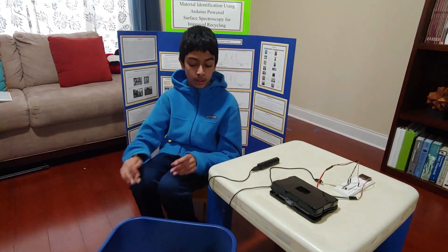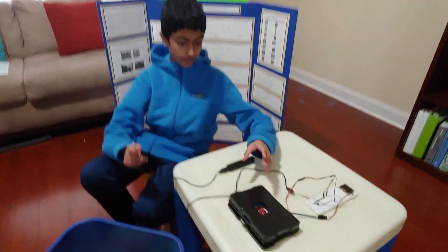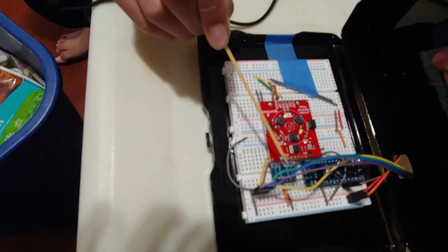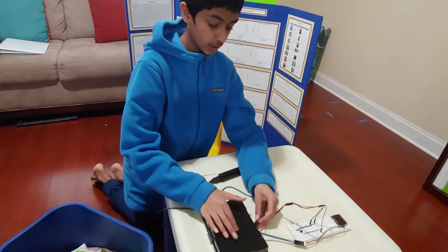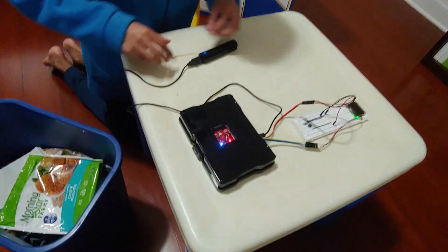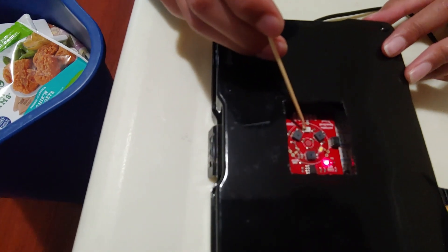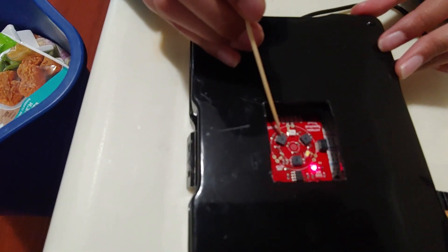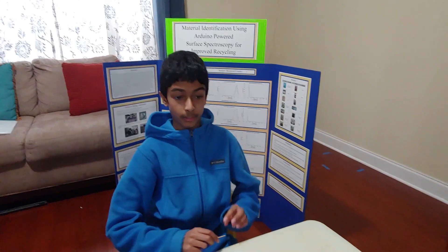Now I'm going to take a few minutes to demonstrate the prototype. So right here I have a bin of common household items, and I'm going to scan some of them to show how the prototype works. Here is the Arduino board, a logic level converter, and the main spectrometer board. I've encased the whole prototype in a black plastic box to eliminate interference from ambient light and to minimize read distance variations. The spectrometer has three onboard LEDs — a visible, an IR, and a UV LED — that illuminate the object with a wide range of wavelengths, and three spectral sensors that each measure six different wavelengths for a total of 18 different wavelengths.